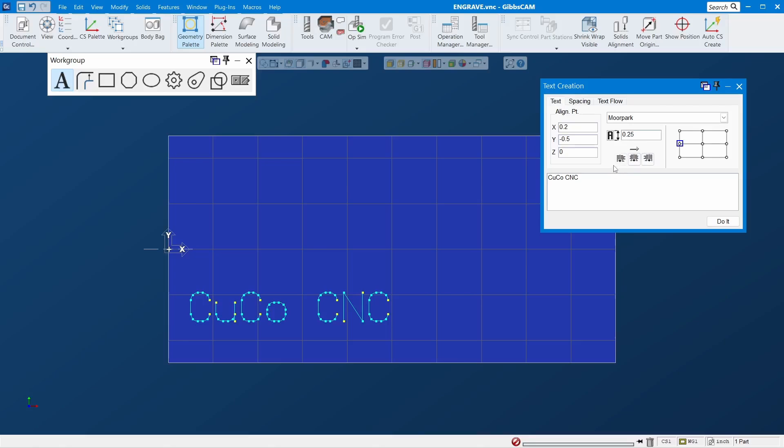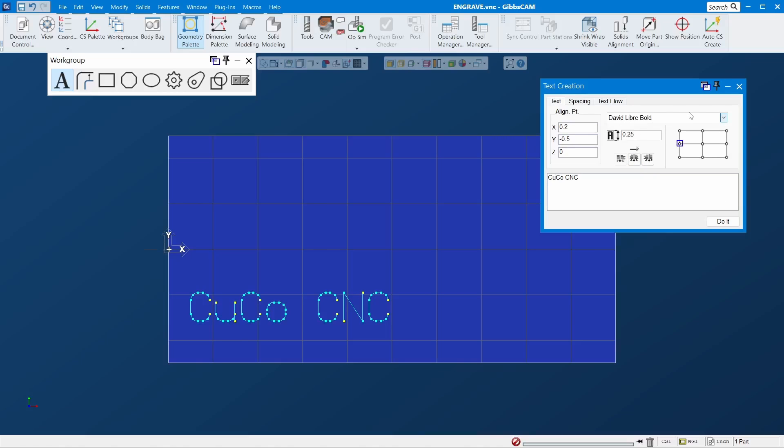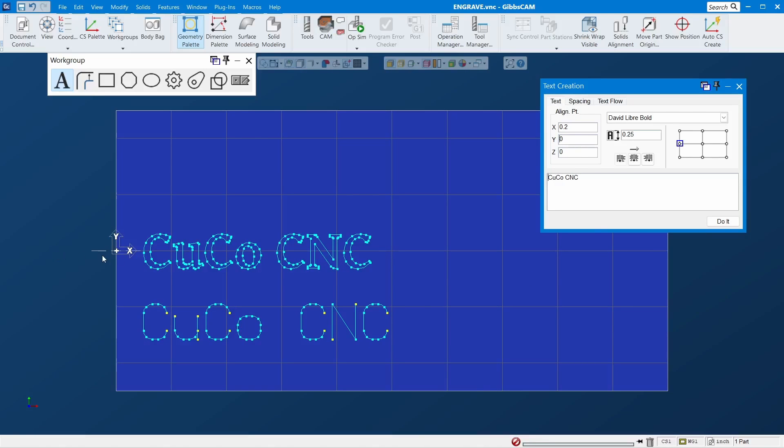Let's pick a random font and see what it looks like. As you can see, if you choose something like this it will look like a pocket — that's good when you want to engrave something where the model already has that shape. But for this you'd have to do a pocket operation with a flat end mill, and that takes a long time. For this video I'll keep it quick.